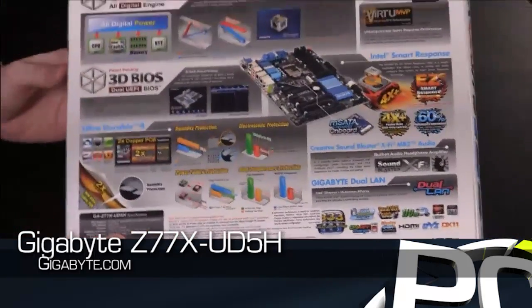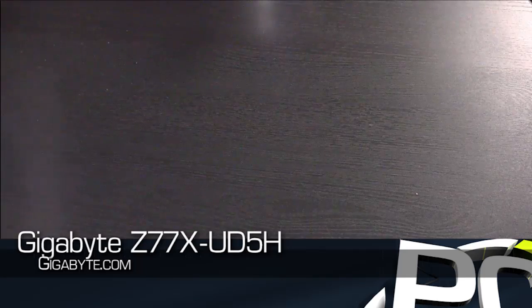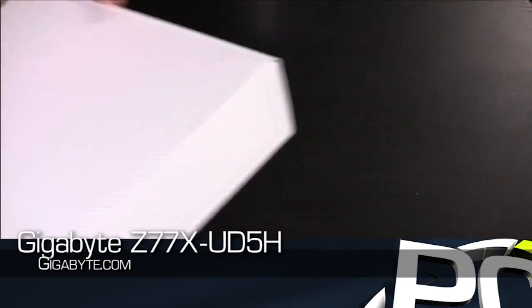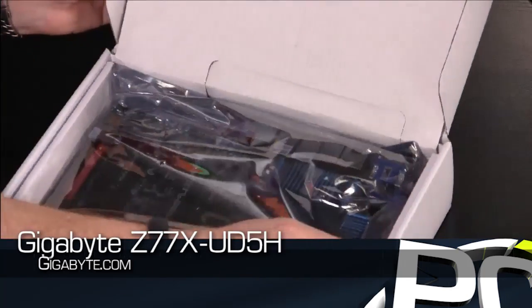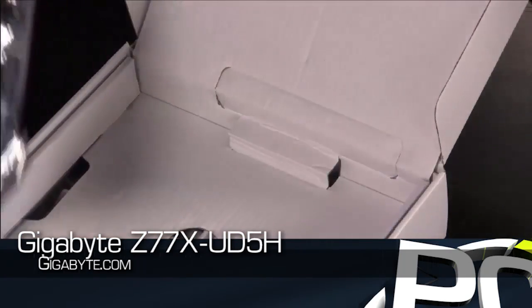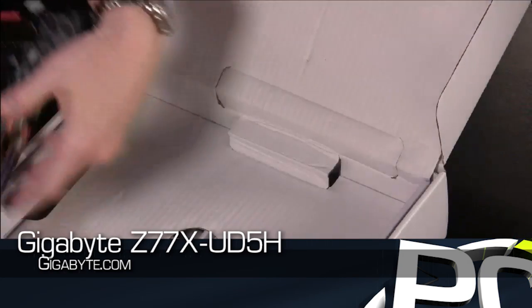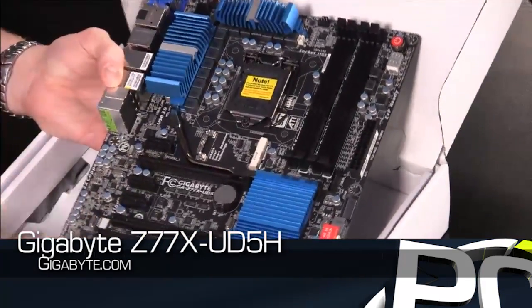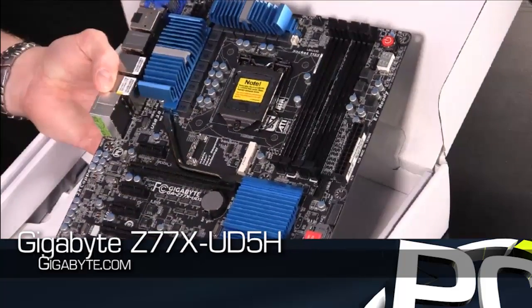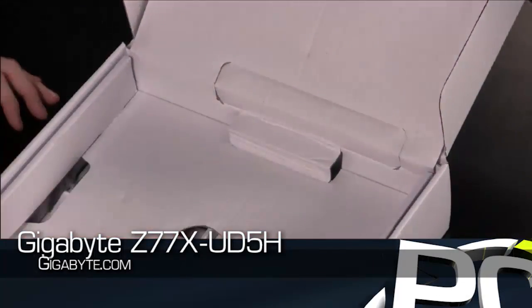Pretty standard motherboard box in terms of what you expect to get from Gigabyte. We'll go ahead and open this up and set that off to the side. Now the board itself will look very familiar — it's not going to be any different than say the P67 to the Z68 designs that we have seen before. Passive coolers all around. We've got some interesting features that we'll show you. Let me set this off to the side and we'll go through the accessories.